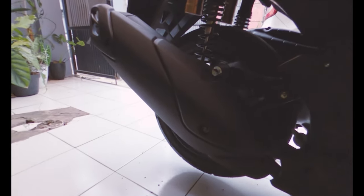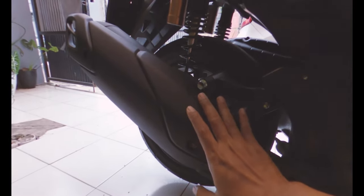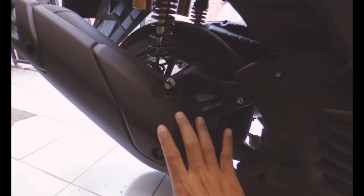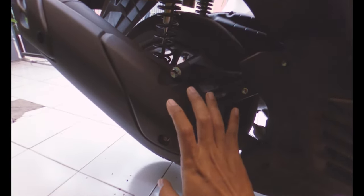Oke, yang pertama kita bakal ganti si blok knalpot ini — atau cover dari knalpot ini. Kalau kita lihat, ini teksturnya bertekstur, sayang banget kalau nanti kena baret-baret. Jadi ini kita ganti dengan blok karbon tadi yang dari Zorro.